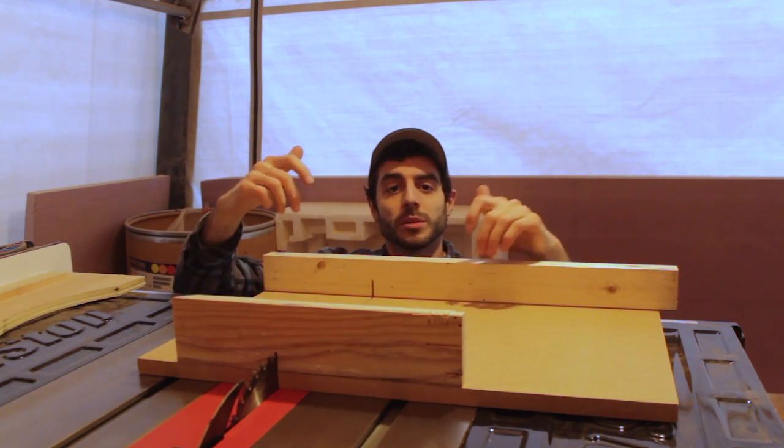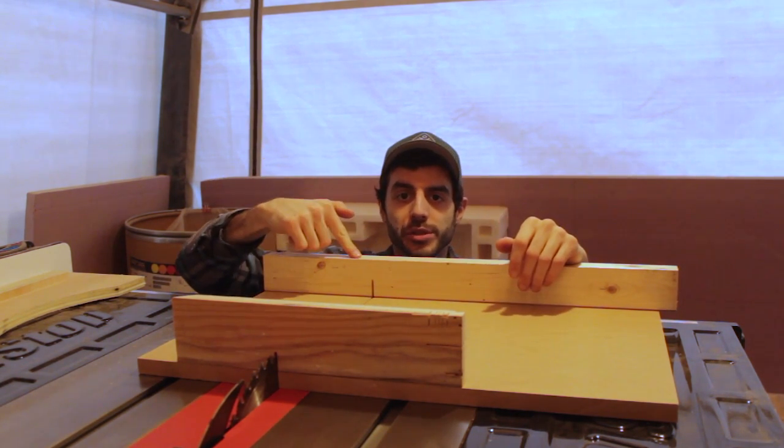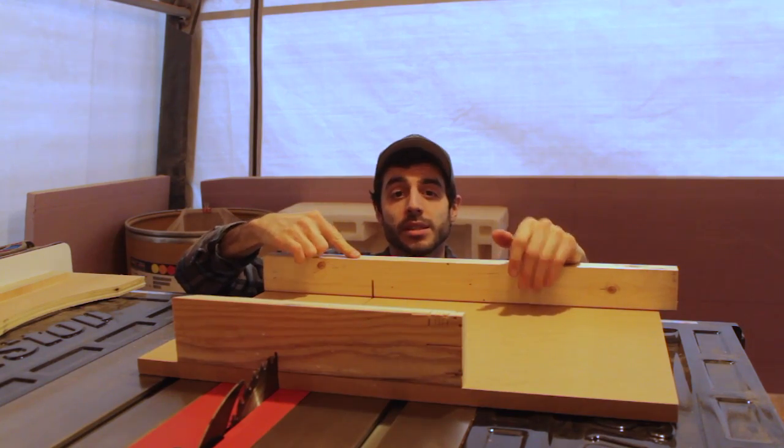What's going on guys? My name is Johnny. Welcome to my shop. Today we're going to build this super simple crosscut sled. Let's get started.